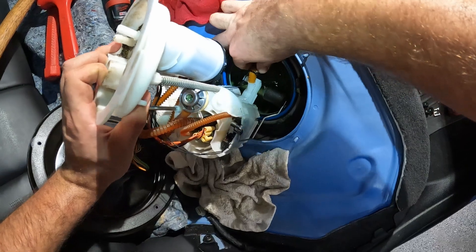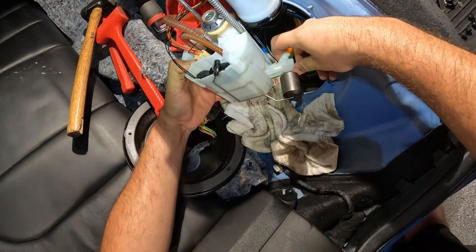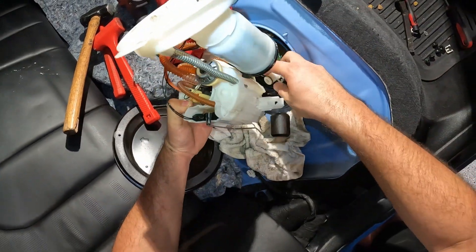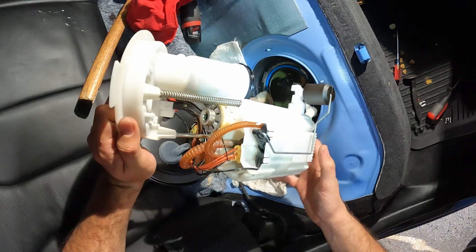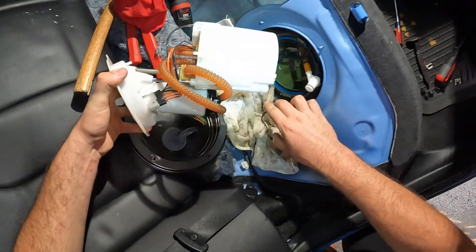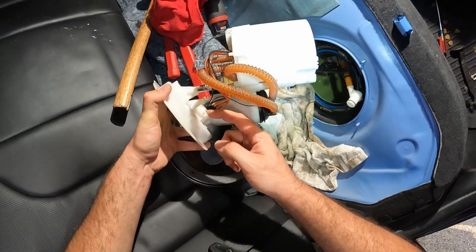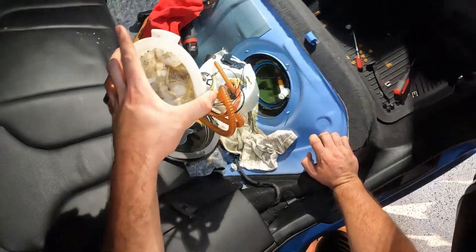Apparently you turn this sideways. Got the OEM fuel pump out. Really just have to disconnect this one sensor that goes over to the fuel regulator side, which is right here. And in goes the Vader Solutions one.